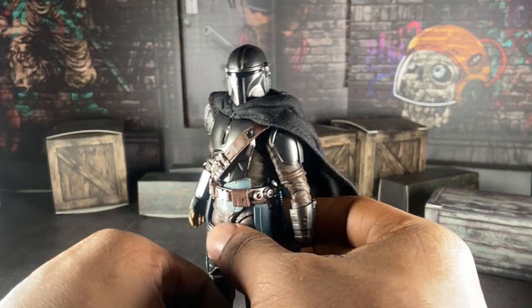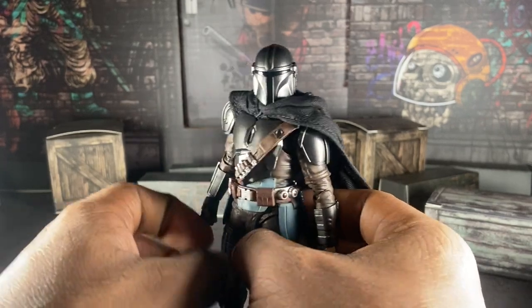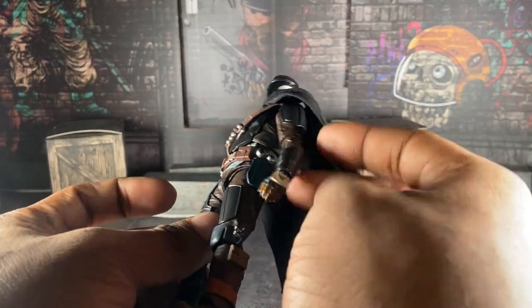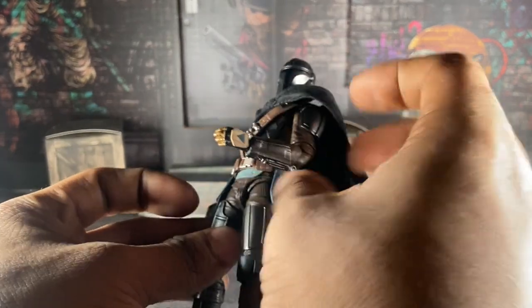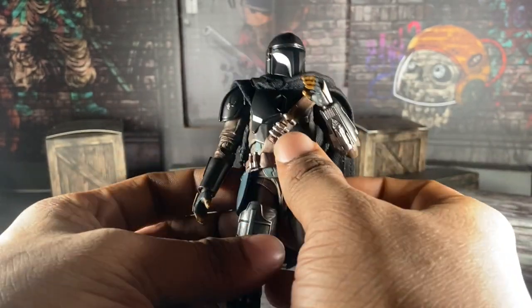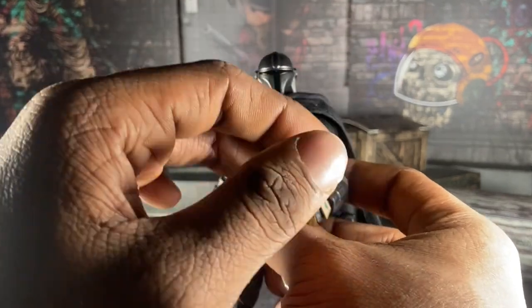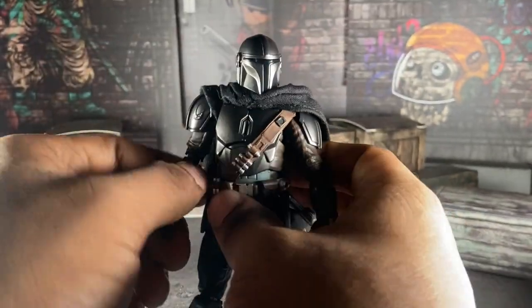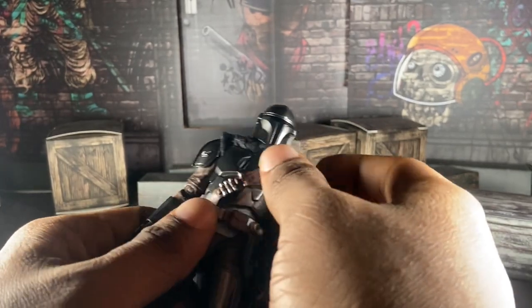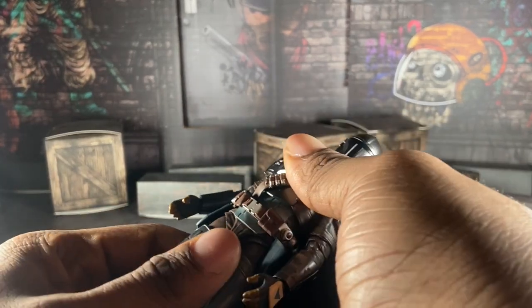And I feel like the same thing could be said for the Mandalorian. That's the issue — he's not bad at everything, but I didn't like what Bandai did with him. His chest is holding a lot of articulation back, and I really wish they had done it differently.